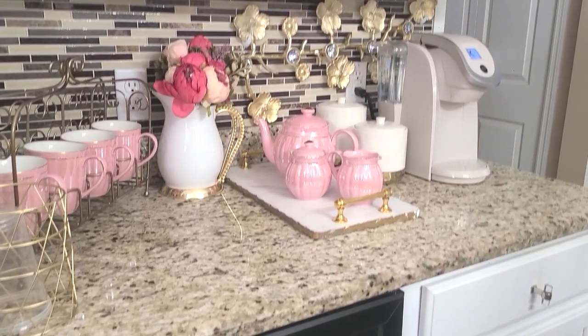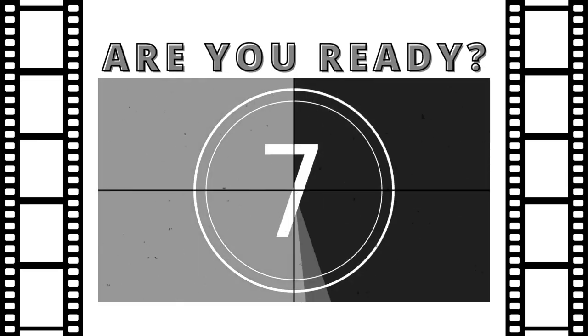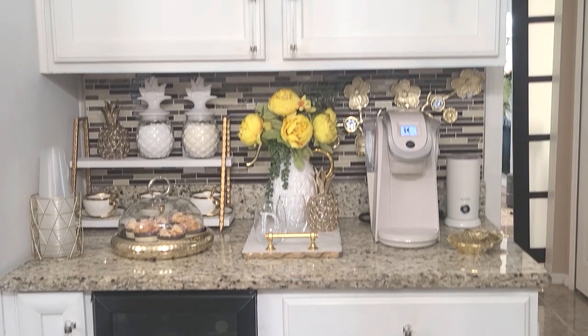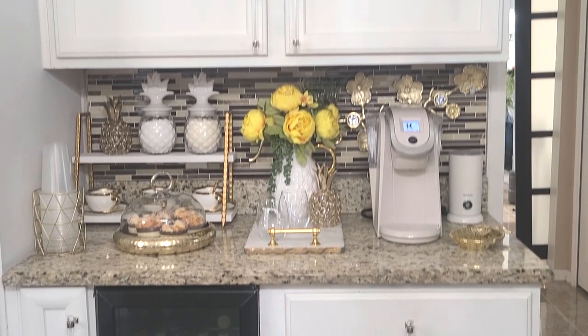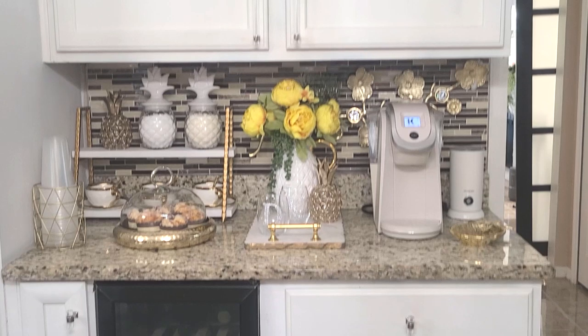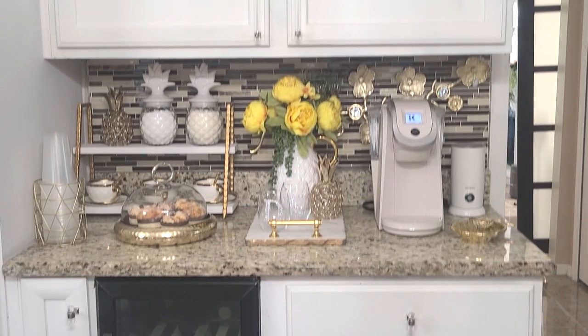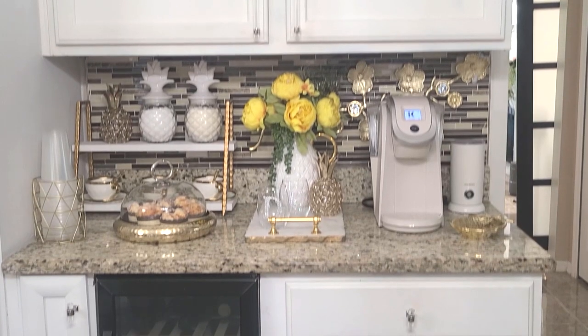Are you ready for the reveal? Well, here it is — my summer coffee beverage bar for 2022! I will take you in for a closer look.